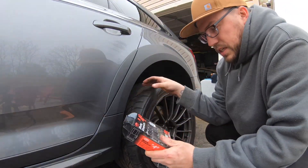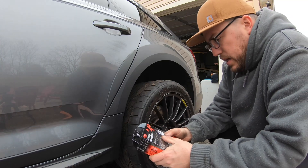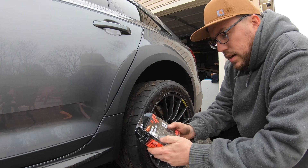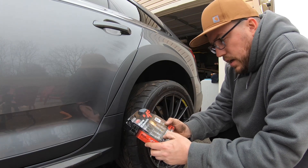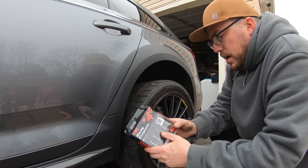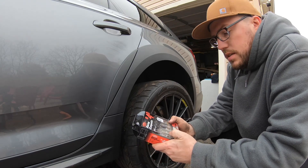Alright guys, as you can see we're throwing our Enkei wheels back on. These are called Monkey Lug - they have some new racing composite lug nuts, kind of like a height beast lug nut if that makes sense. We're going to throw these on, and I actually put the spacers on this time.